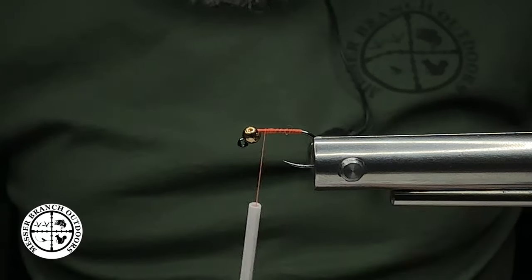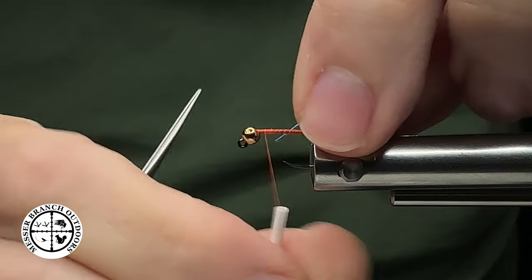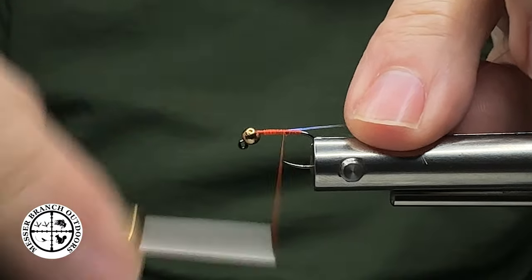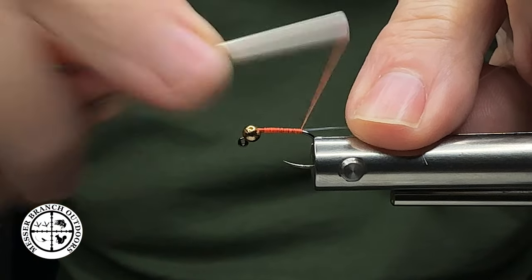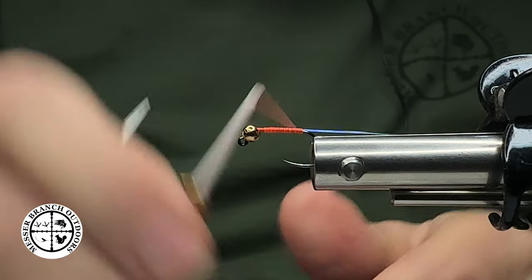Next thing we're going to tie in is going to be our ribbing material. This here is also a Semperfly product — it's a tinsel, it's in a 1/32, or for folks on the metric system, that would be a .8 millimeter.